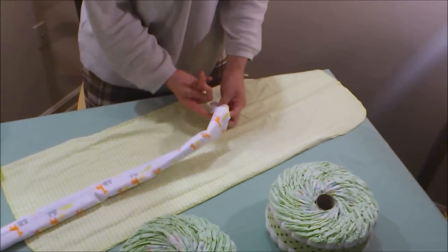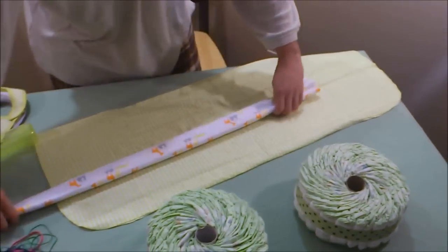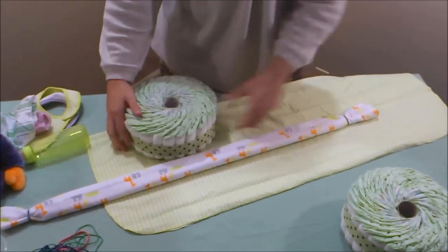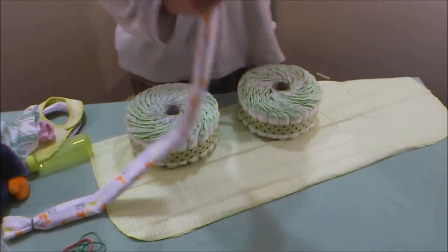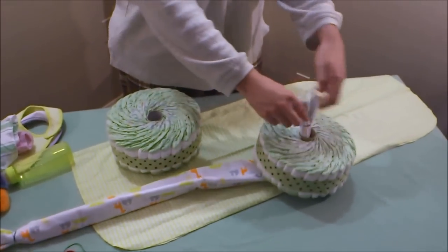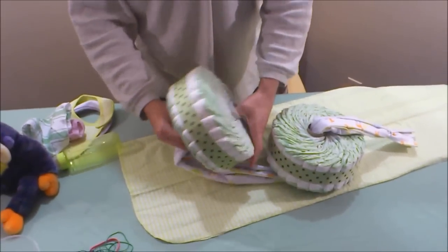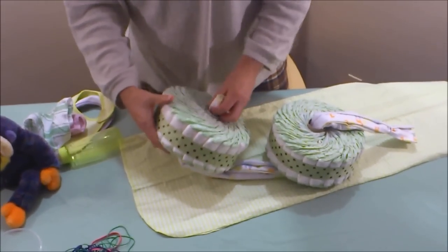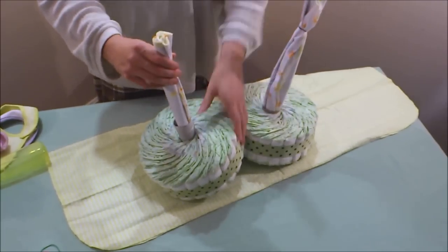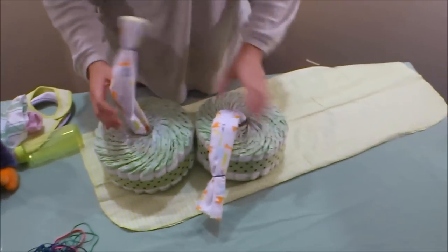Now get our two big diaper wheels. Slip one end of the receiving blanket into one diaper wheel, and the other end into the other wheel. Be careful and gentle — they should evenly pop out on each side, like this. Give it a little more room if needed.